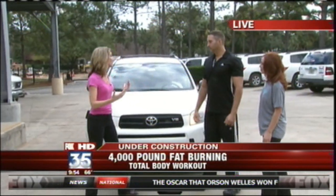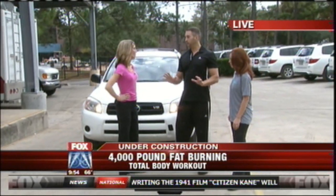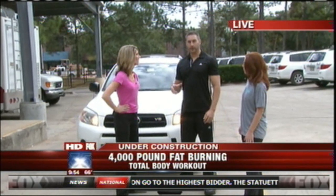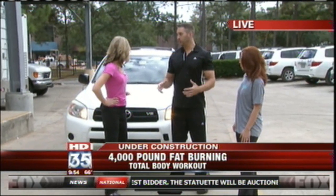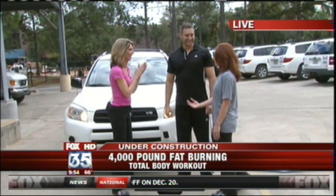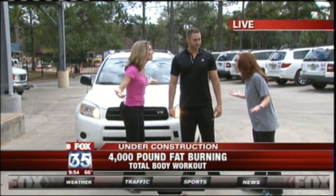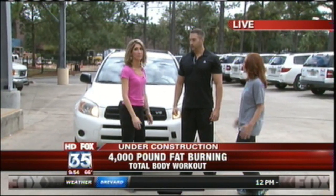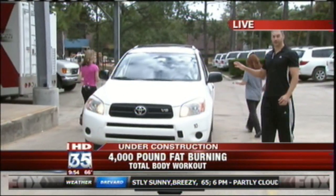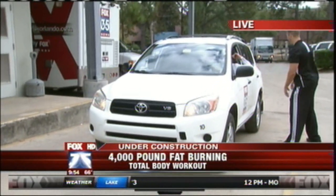Are there some safety things you want people to keep in mind? You never want to push too high — you always want to stay really low. Use the bumper; you don't want to push on the glass. Make sure you're using your legs, you're warmed up properly, and you're pushing really low. Also, make sure the car is in neutral and that John is applying brakes for us.